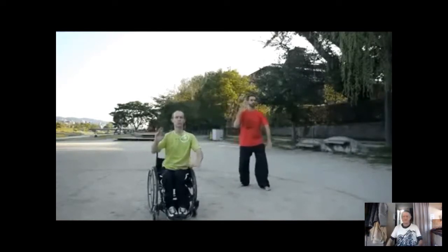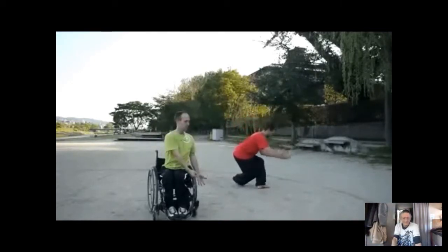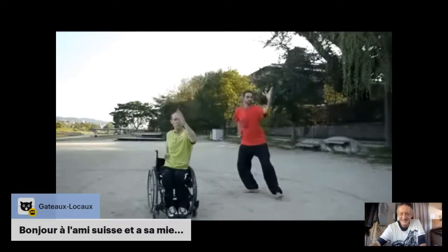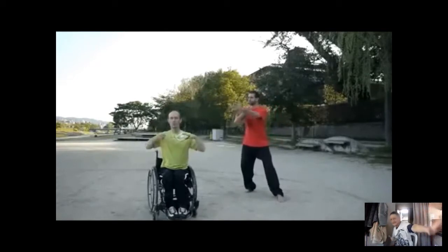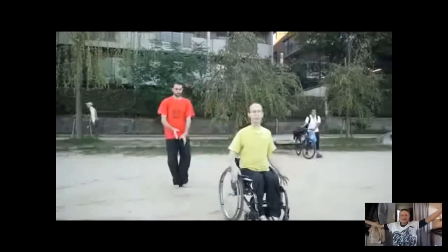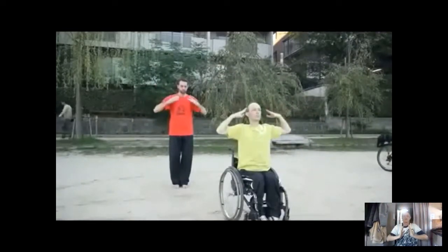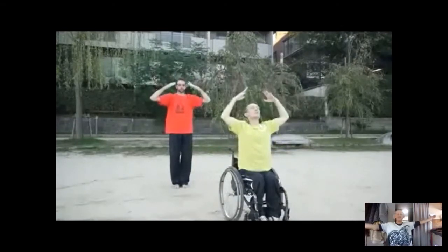On va le faire ce moment. C'est important de travailler ses articulations. Oui, celui-là il est bien. Tu prends l'énergie et tu reviens. Oui exactement — c'est un petit déstressage du matin. Qu'est-ce que ça fait du bien de ne pas se prendre la tête et de se faire du bien au corps !